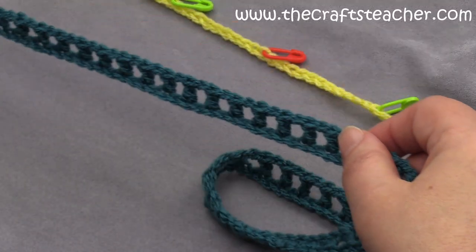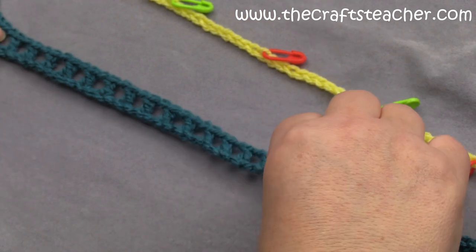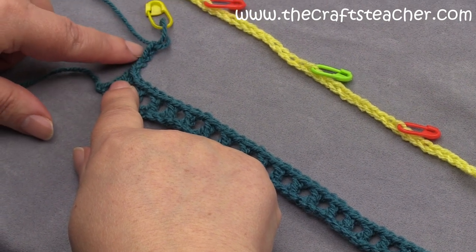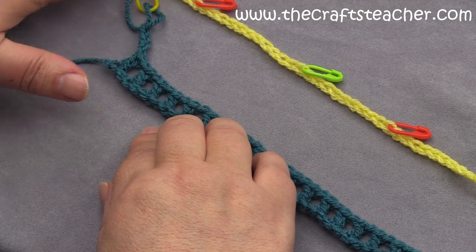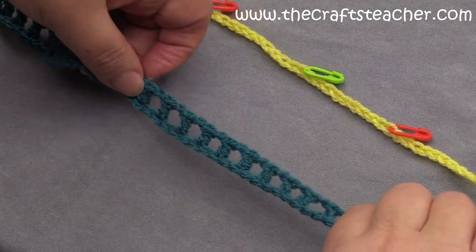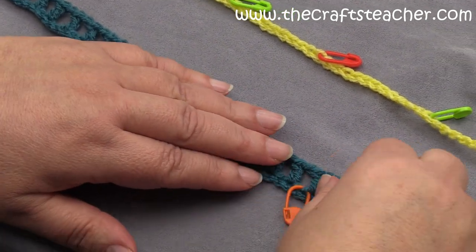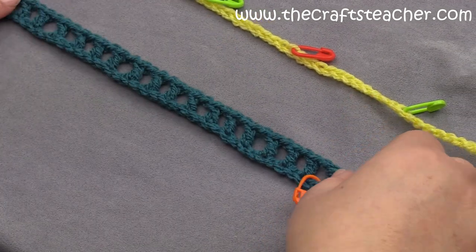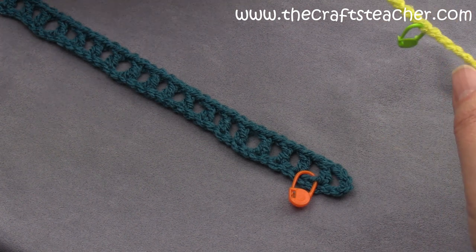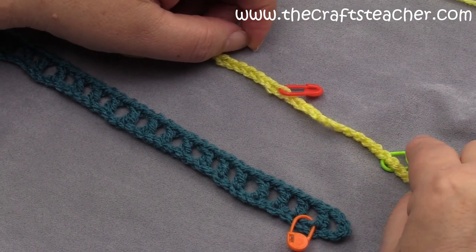We will now start with weaving through, and as you maybe know, the one thing that's very important is to lay this correctly. This is where we ended, and I have already done my first 4 chains for the next row. It has to be on the left here, on top here, and then we will go to the start. If you leave in the marker, you see it's down there - that's a mark that we have laid it correctly. Now we will start weaving through color 2, and you will see how I will place the markers, which will be very helpful when you have to crochet row 1b.